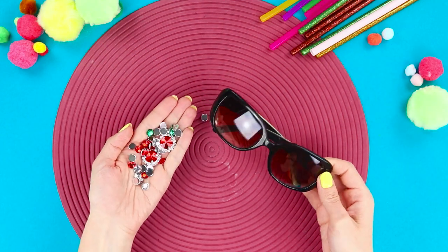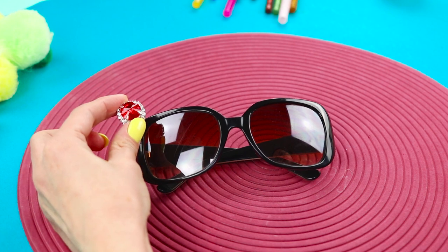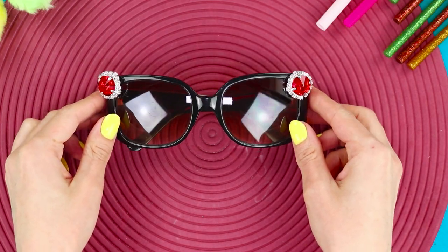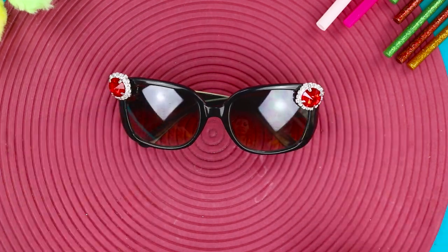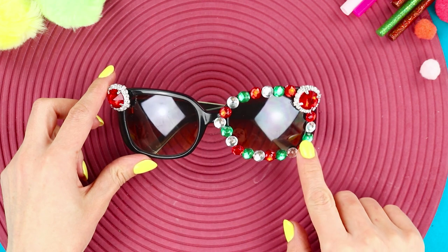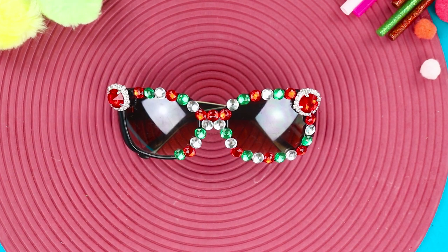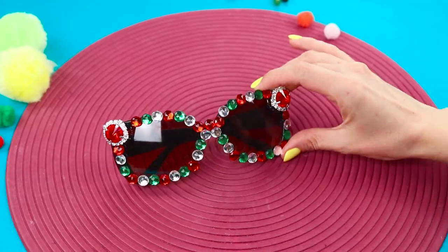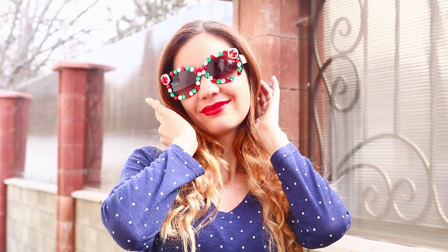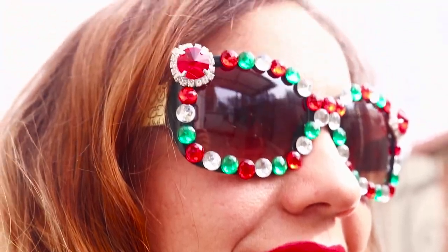Now we will tell you how to decorate boring glasses with beads and rhinestones. Hot-glue the largest semi-beads to the upper corners of the glasses. Alternate colors of rhinestones and fasten them along the rim line. Decorate the bridge with rhinestones and start decorating the second frame. Done! The glasses shimmer with a whole collection of gems. Is the bright sun already blinding your eyes? It doesn't know that you're the brightest of them all — these are glasses from the new Savorski collection!